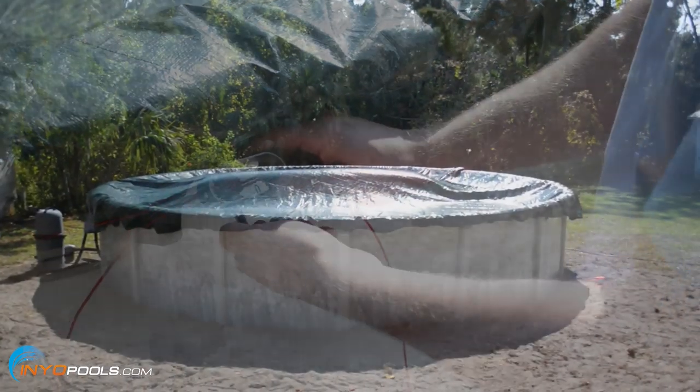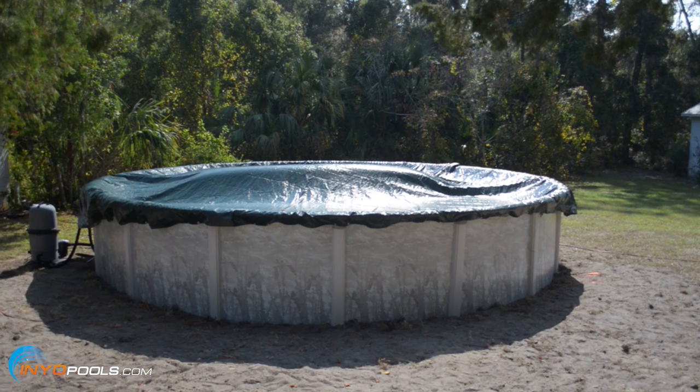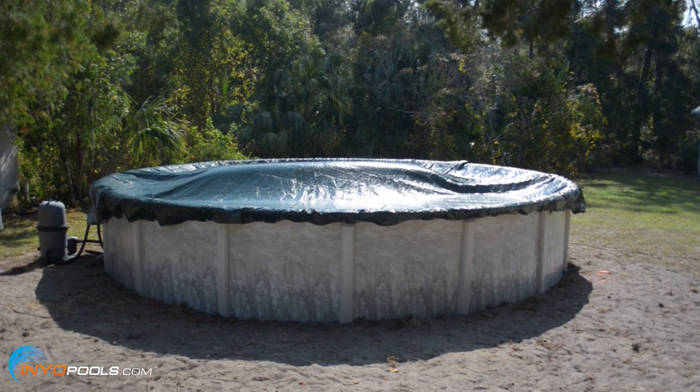That's pretty much the basics of winterizing an above ground pool. If you'd like to learn more on this topic, check out the links in the description below. If you have any questions, leave us a comment or visit us at inyopools.com for all your swimming pool needs. We'll see you next time.